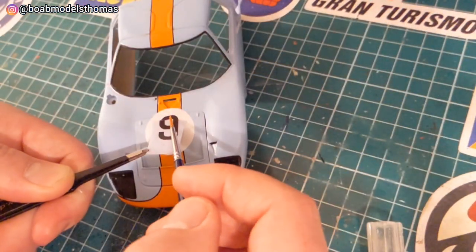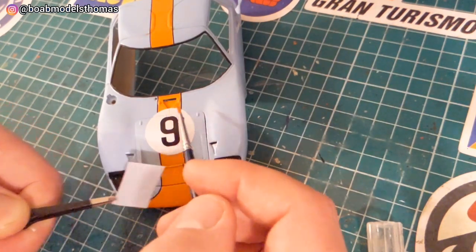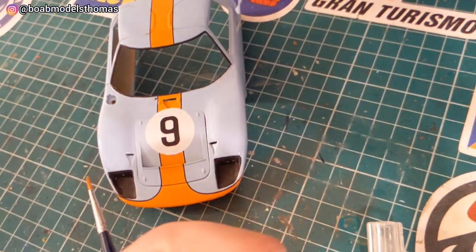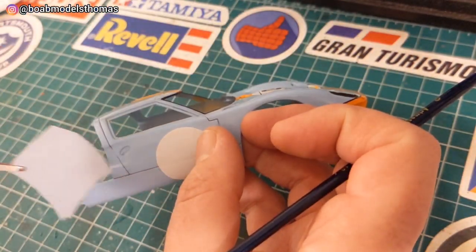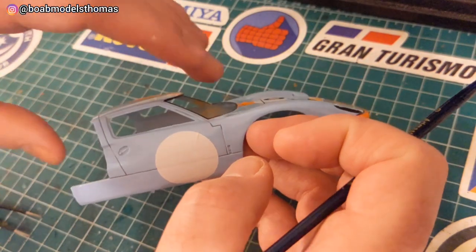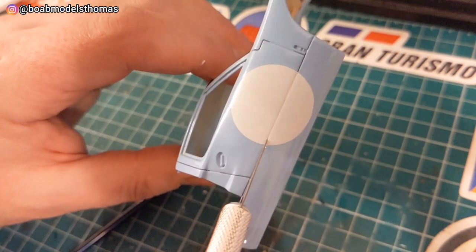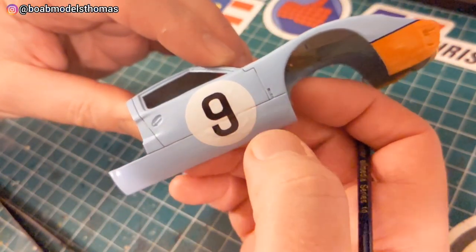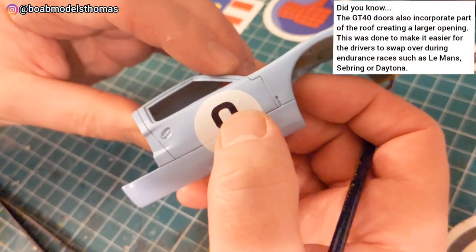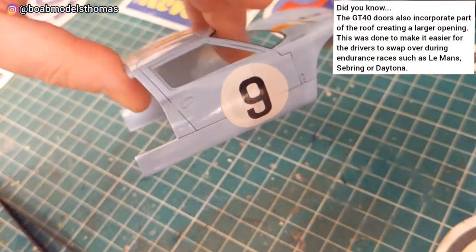Pretty happy with that. Then went with the number nine for the winning car from 1968. I may have put these white circles on the side a little far forward, but I think they came out okay in the end. I ran a craft blade down the side to make the door opening look more clear.